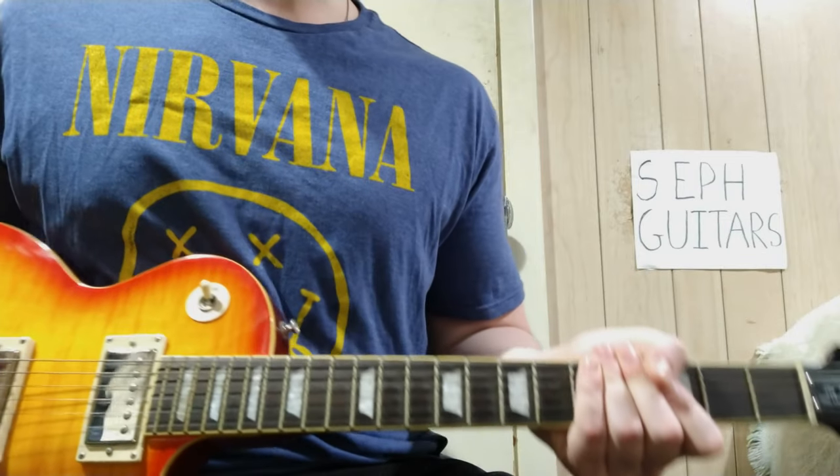Hey, what's up everybody, welcome back to another video. Today is going to be Nirvana — hence the t-shirt, even though I've worn it many times and didn't play a Nirvana song. Sliver — I used to think it was 'Slither' (S-L-I-T-H-E-R) but it's S-L-I-V-E-R. Anyway, Sliver by Nirvana, stick around.